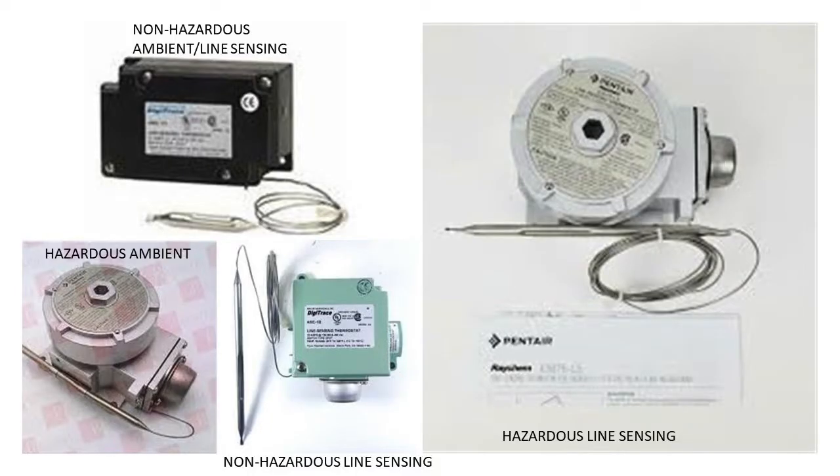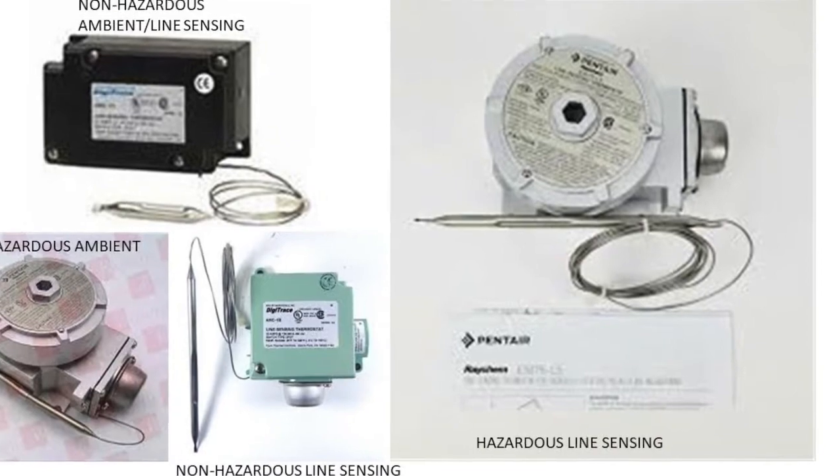Let's talk about the types of thermostats we can provide. We have ambient sensing and also line sensing thermostats. Outside of those two sensing types, you also need to know what type of area or location the thermostat is going to be used in. We have non-hazardous thermostats and also explosion-proof or hazardous thermostats. Our hazardous thermostats are rated for Class 1, Division 1, and also Division 2, and they come in ambient sensing and also line sensing. Before you use a thermostat, it behooves you to know exactly what location and what requirements you'll have in that location.